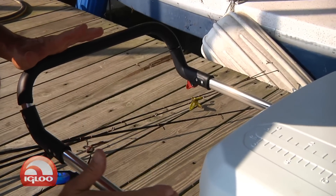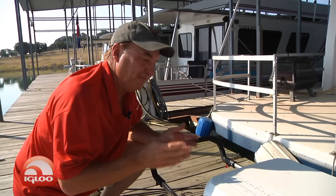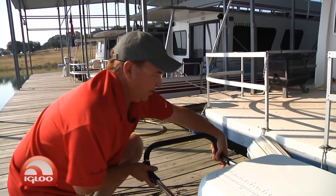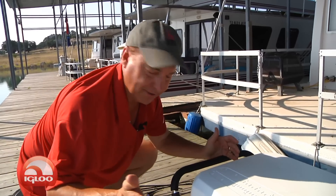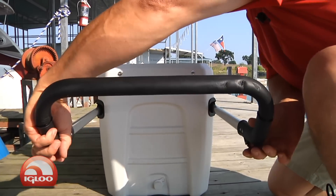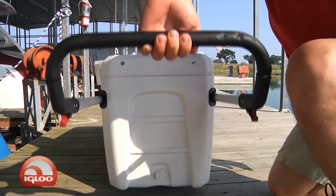The cool thing about this handle is that you can lift 50% of the weight of the cooler. Where if the handle was all the way in like it is on most coolers, you'd have to pick up all the weight. But by sliding this handle out, you're only picking up half the weight of what's inside the cooler.